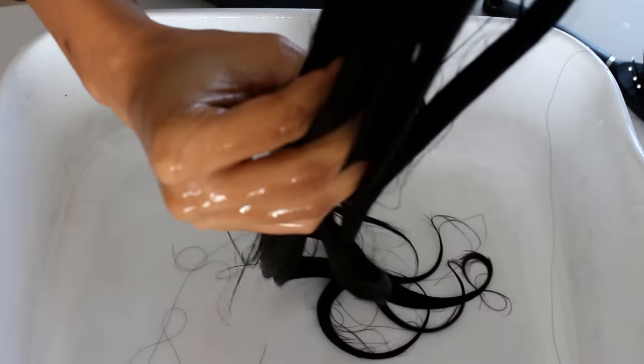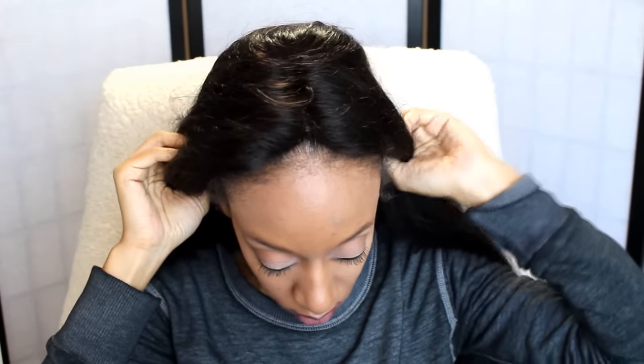So I'm going to rinse the conditioner out and I'm going to let it air dry for a little bit. Right before it completely dries, I'm going to go ahead and put it on my head. I'm going to snap the straps into place so that it will fit to my head and attach the combs. It comes with three combs on the inside. I'm going to attach the combs to my head so that I can blow dry it to make it look a little more fuller.